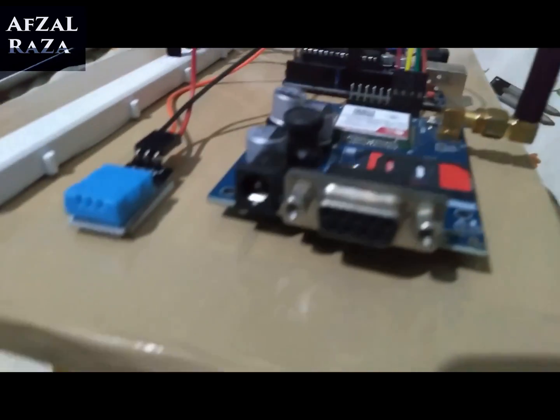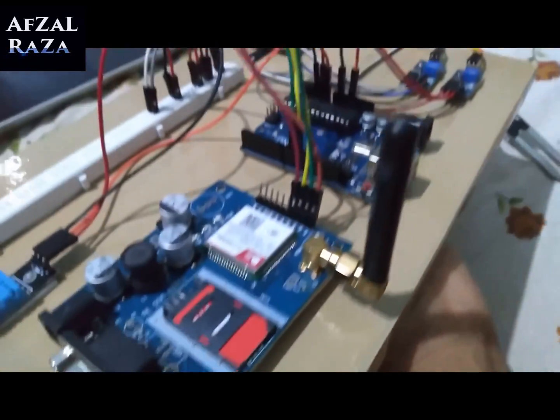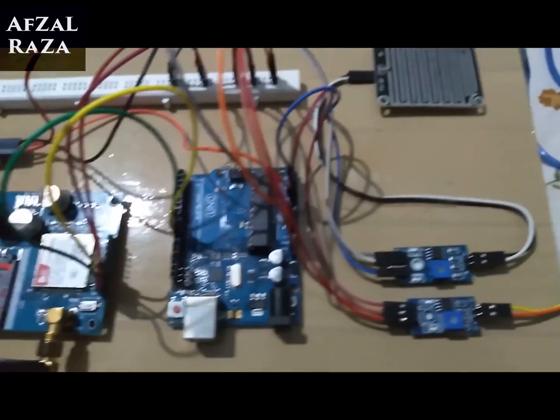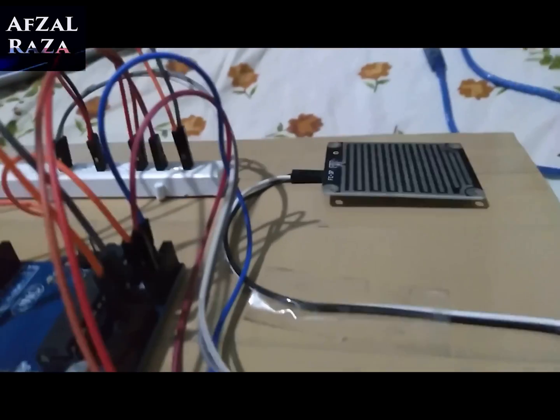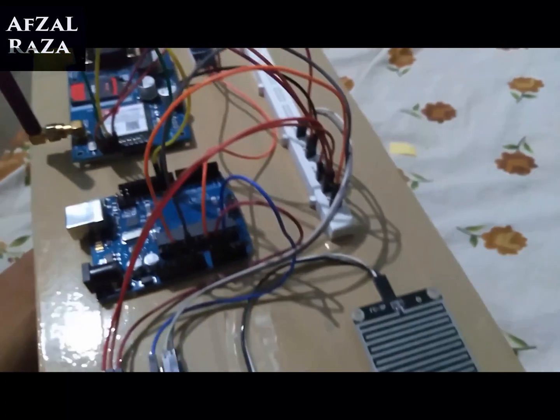This is how my project looks after a little bit of finishing touch — by sticking everything down. You can see the gravel tape below everything, and I feel it is the best way to present the project.